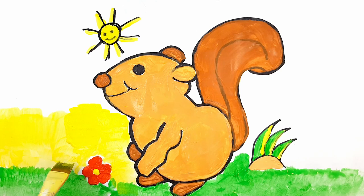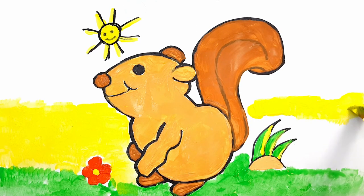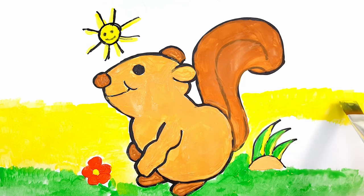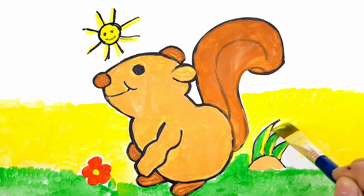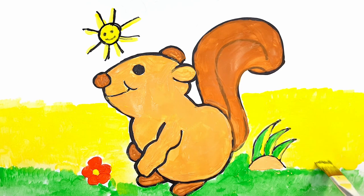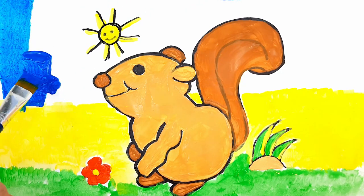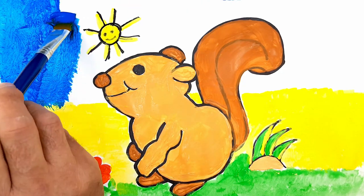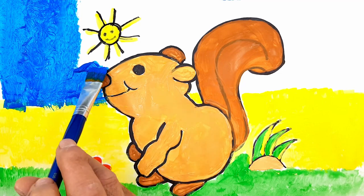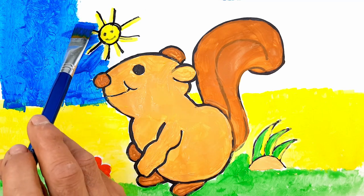Yellow. Blue. Blue. If you like today's drawings, please click on the like button to give it a thumbs up!